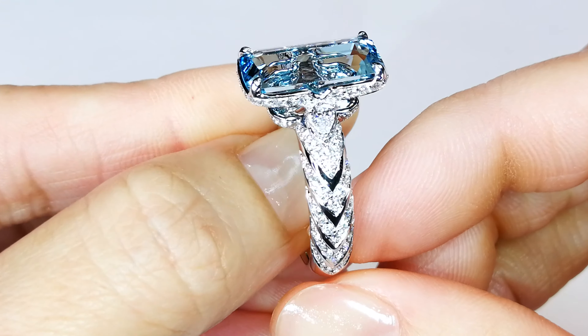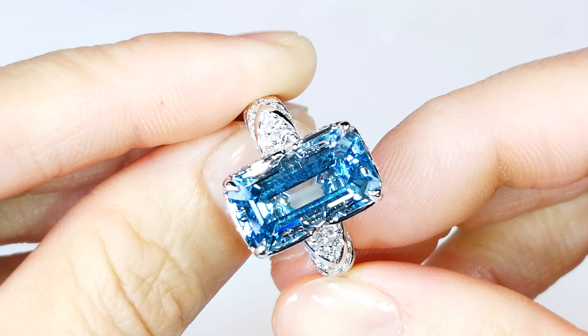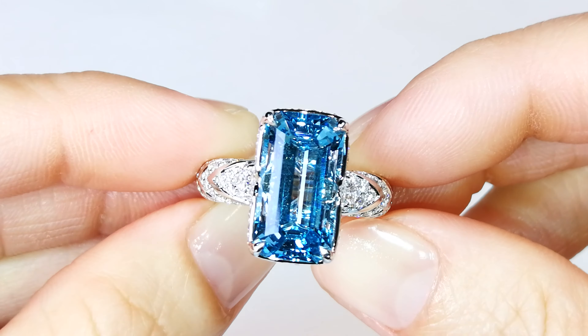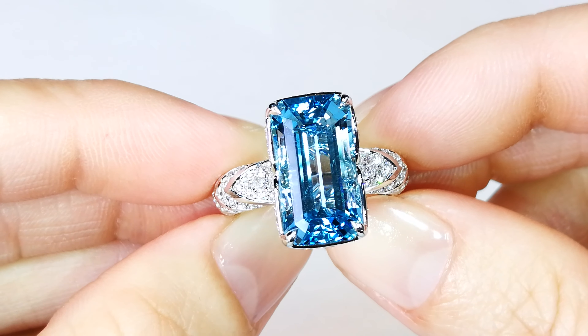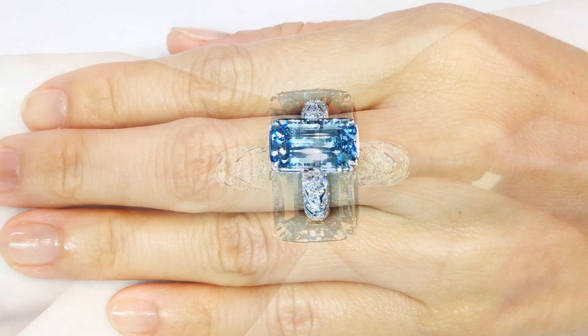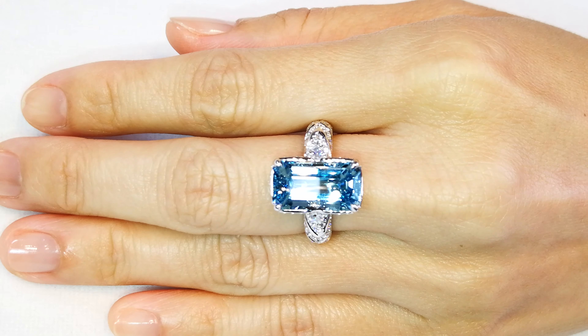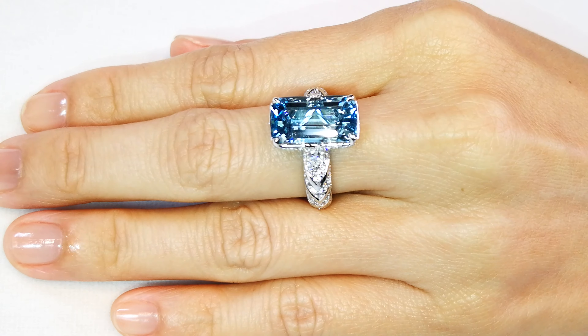This is a beautiful gem — it's vibrant, it's alive, and it sits on the hand perfectly. Beautiful design: 6.11 carat aquamarine with 1.23 carats of D flawless full brilliant cut diamonds, 60 top-to-bottom ratio, perfect Hearts on Fire dispersion — textbook Cap Florence.